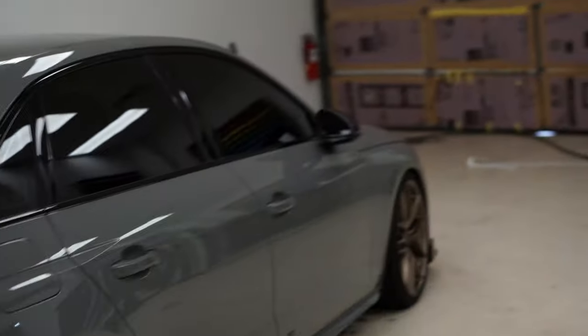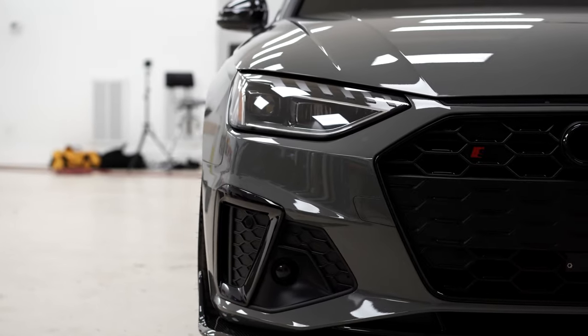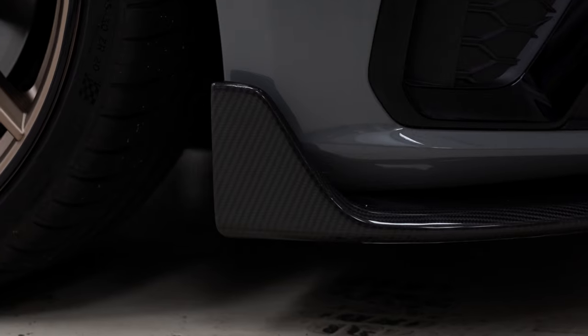And then we've got our S4 that we're getting ready to get started. A lot of stuff we've got to do, a lot of stuff we've got to take off. We've got a lot of carbon pieces going on it and a lot of carbon pieces coming off. It's going to look real good. And if you guys like the content, let us know — we're tired of seeing 300 likes or views. Do something about it.